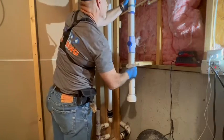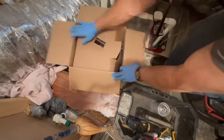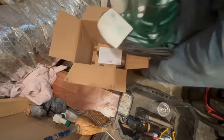As you see, if you've never done this before, the ball valve goes on top of the check valve. That way, you can turn the ball valve off and service the check valve if need be.